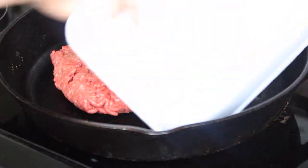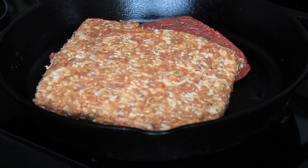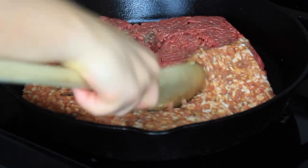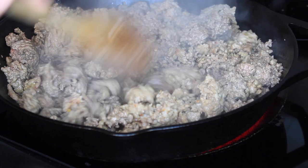Next, take a large skillet and heat it over medium-high heat. In the skillet, add your one pound of ground sirloin and one pound of ground sausage. We're going to brown this before we add everything to our crock pot, so just mix them together while they cook until browned.